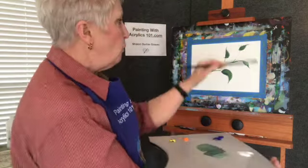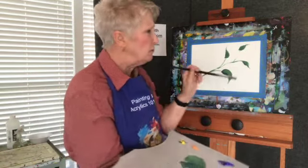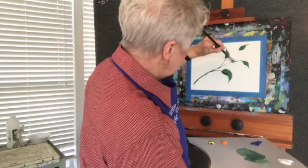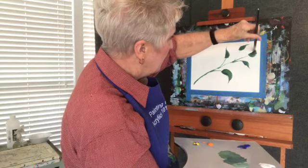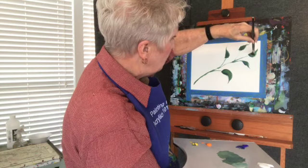Now I've got four leaves on there. Four is not a good number — your eye actually likes odd numbers, so we're going to throw another one in there. I'm going to flip the brush over; don't forget you've got paint on both sides.